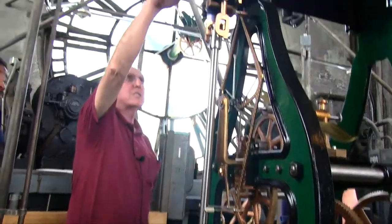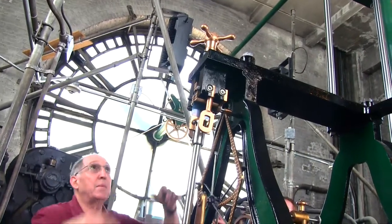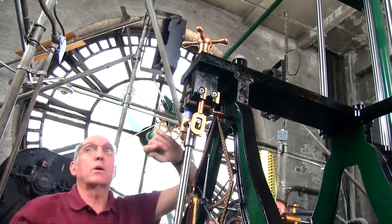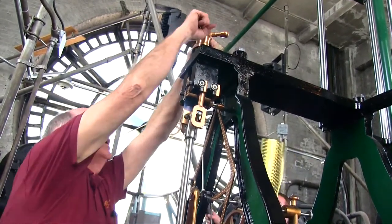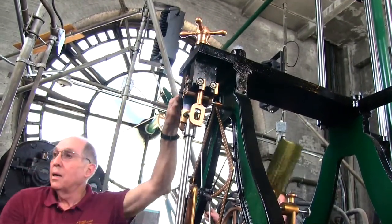This is screwed right onto the pendulum. If you want to speed it up, take this and turn it. I did a quarter of a turn — we just speeded up the clock. Chris has regulated it. If we find that the clock's either running slow or fast, this is how you adjust it.